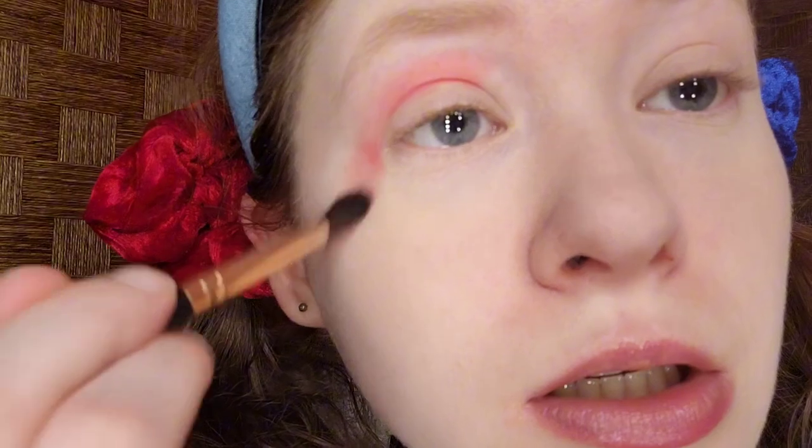If you're watching me for the first time, my name is CoolAsIce — named after the 1991 Vanilla Ice movie. I've been making makeup videos for four years; I used to be an animator but stopped to focus on YouTube. I'm now blending the red crease — this does not have to be perfect because it's a little bit messy and it's for Halloween.